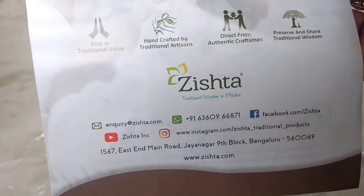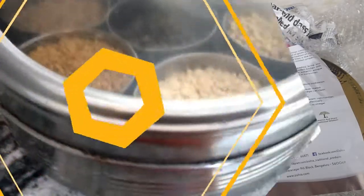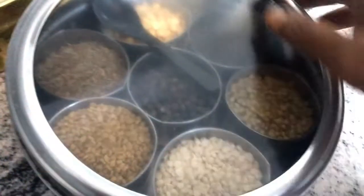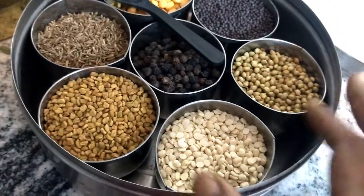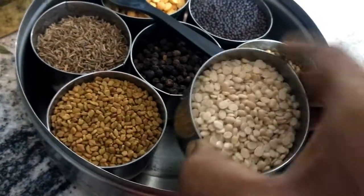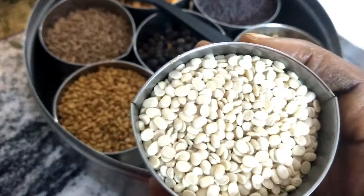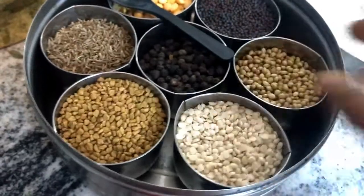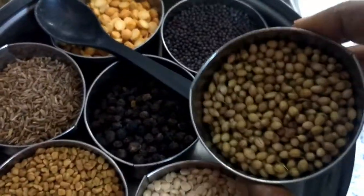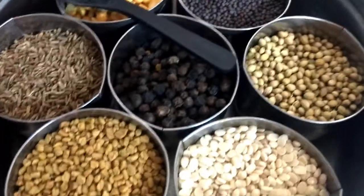Now it's time to invite this beauty into my kitchen. This is my old stainless steel spice box — it has a see-through lid but the quality is not good. This is almost 10 years old. You can see all the distortion because the stainless steel material is very thin, and because of that, over a period of time, this is the situation of my stainless steel spice box.